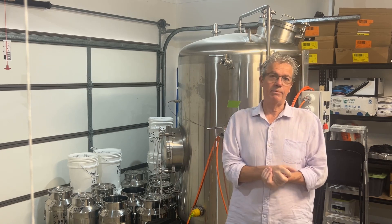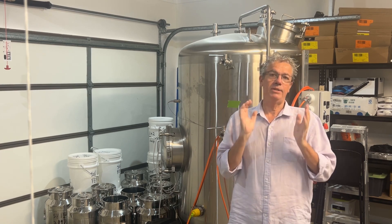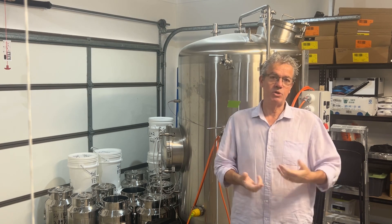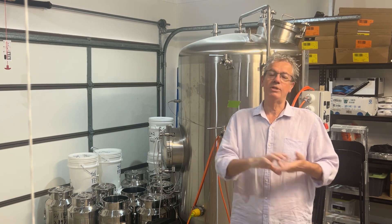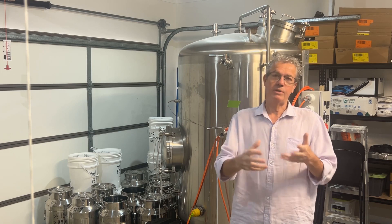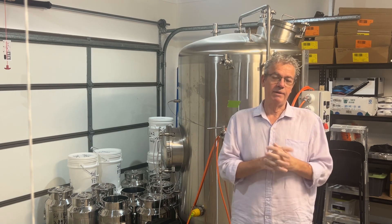I shouldn't have done it that way — that was my error. What I should have done is added the sugar, dissolved it, and then pitched the yeast and the nutrients and the DAP all at the same time. That's the optimal way of doing it.